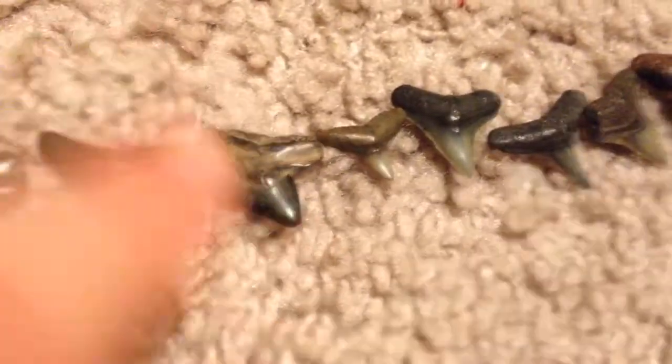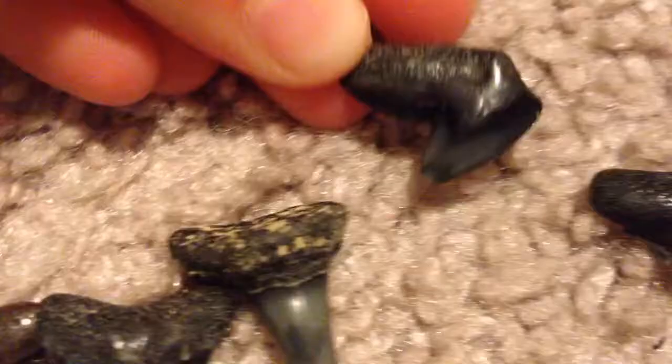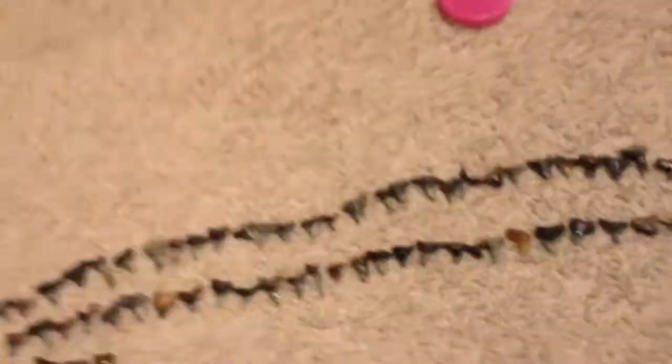This is a nice tiger shark tooth, and so is this one up here — it's really odd shaped. There's a little baby lemon shark tooth right there. So those are all of my favorites, my favorite little ones.